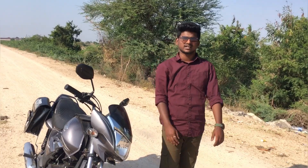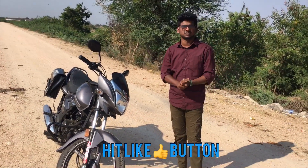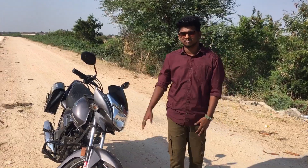Hi everyone, welcome to my channel K34. In this video I will review the HondaShine Basics. The price is $10,000. HondaShine Basics 2013 model.